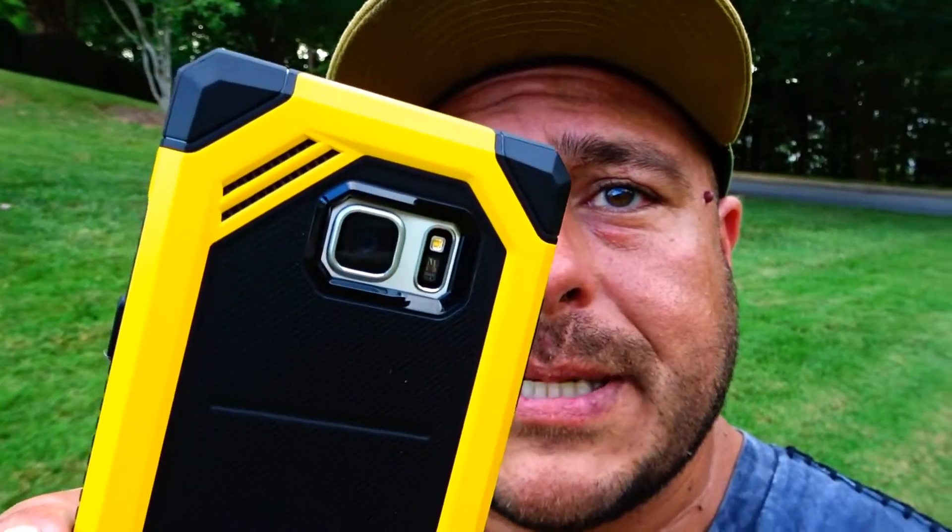Let me know what you guys think of this case — I think it's a really good looking case for the Note 7. Here is the brand name: Rinke. They have this available on Amazon for only $9.99. Make sure you check out the link in the description of this video to buy this case. I'll see you guys later — peace out!